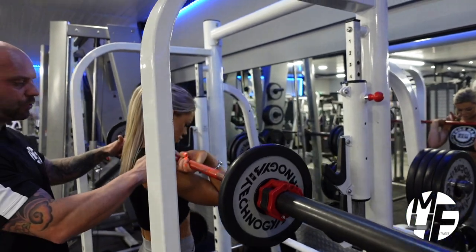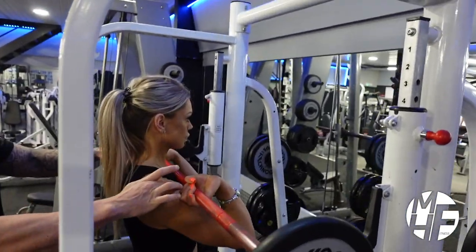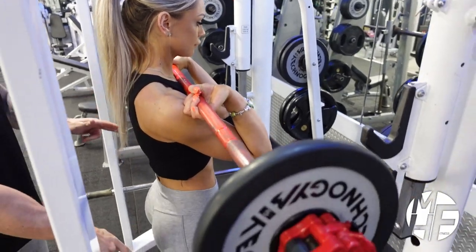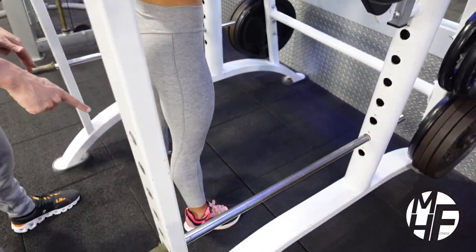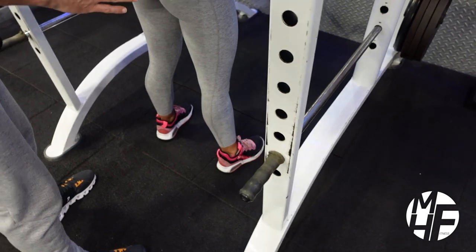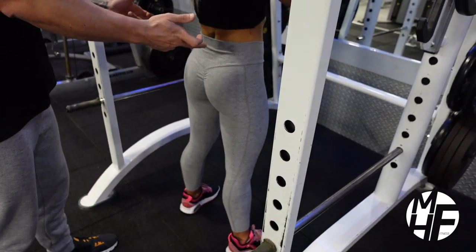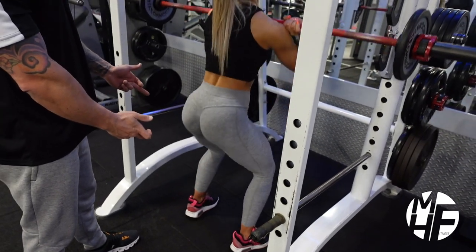She's lifted the bar off and rested it across her front delts. The first thing to notice is her toes are pointing out ever so slightly — this has already placed the knees in a position where they're going to flare out. She's going to break at the hips and take that squat down.